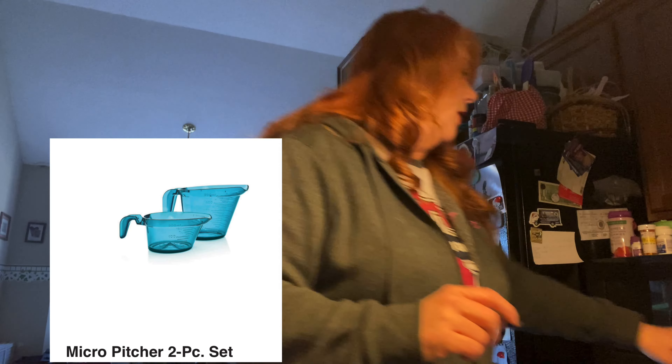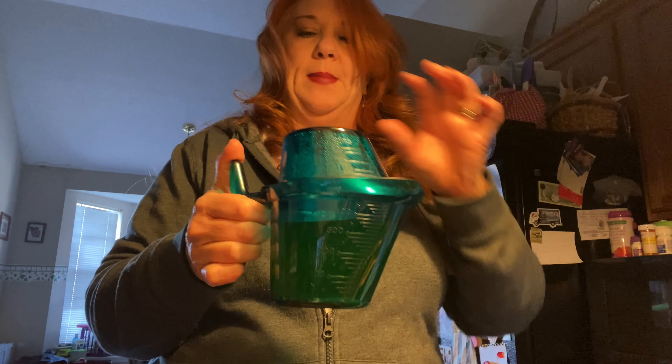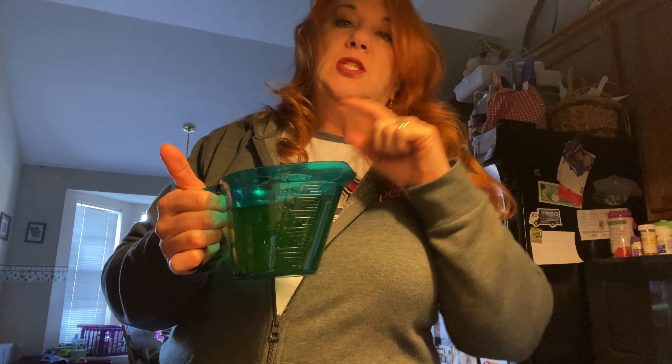One pound of meatballs, two cups of chicken broth. These are our micro pitchers - it just tilts right up. You have a one cup and a two cup. These are made out of the same material as our stack cooker - they're the same color too. I put two cups of water in here and two bouillon cubes to make my broth.